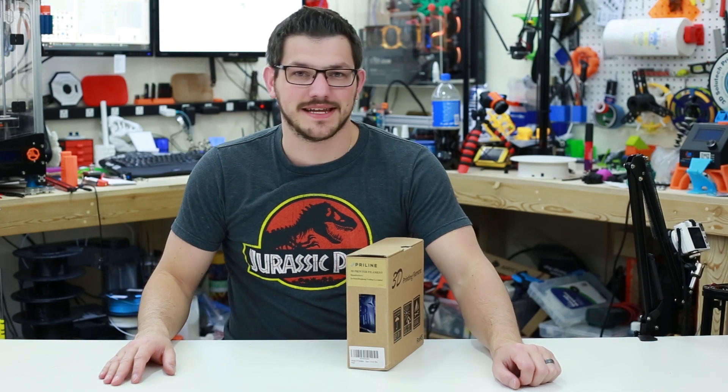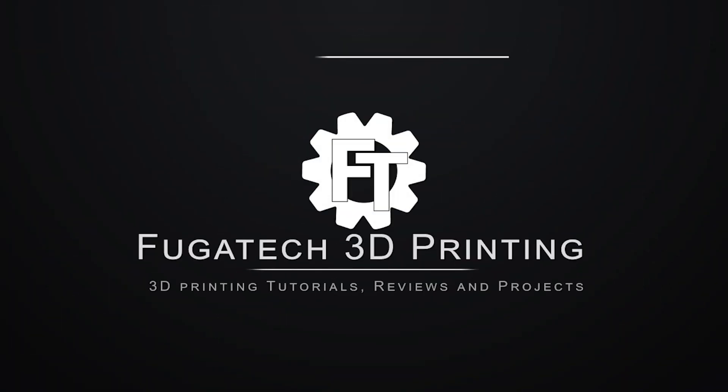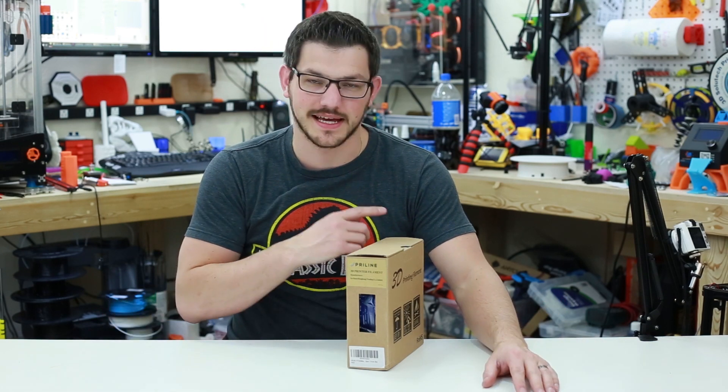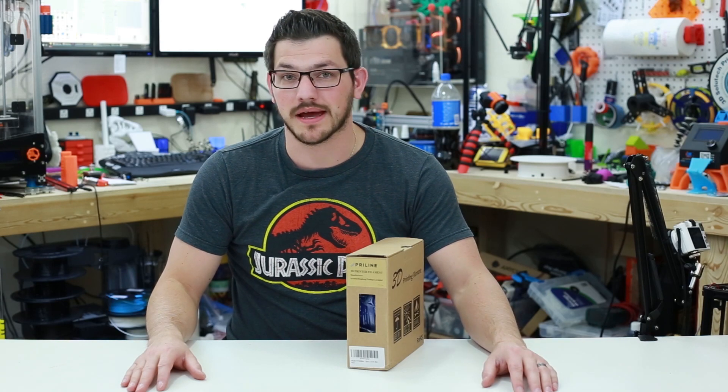What's up guys? Shannon from Fugatech 3D Printing, and today we're going to check out some PETG from Priline. Welcome back to another filament review here on my channel Fugatech 3D Printing, and today I'm checking out some PETG from Priline.